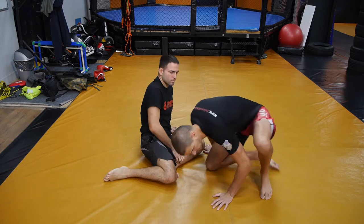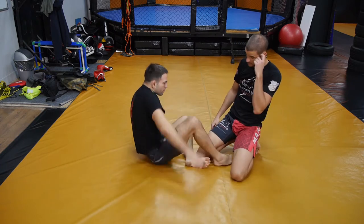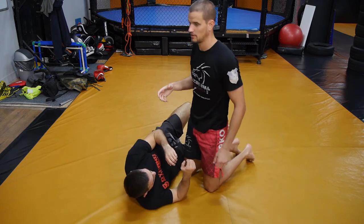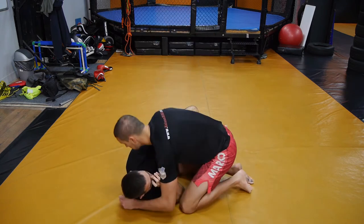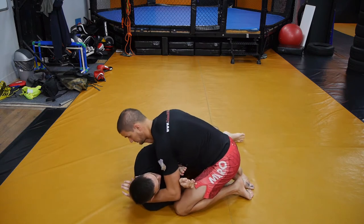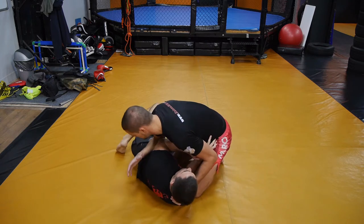We're going to do two different darts setups. The first one is going to be from side control. This can be done from top half guard, but it's a little bit different. So just from regular side control, what I'm fishing for here is his underhook, so I can force the darts.